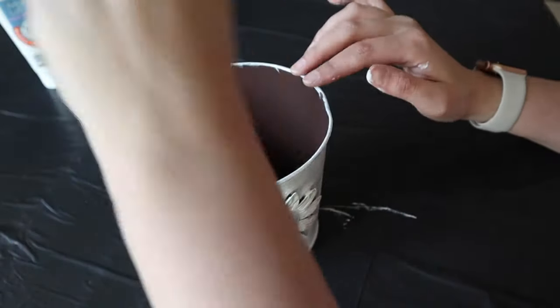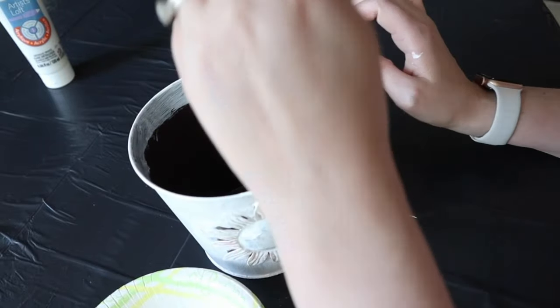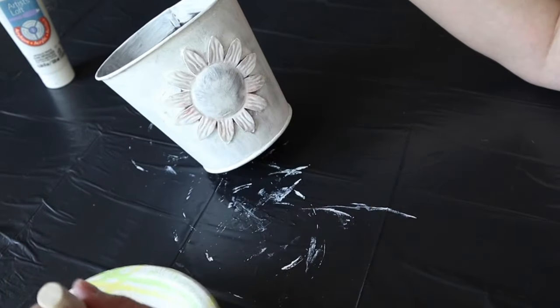I painted the whole thing and then even a little bit into the top edge of the pot, just in case any of that showed after I placed my floral arrangement in there. That way you wouldn't be able to see the brown on the inside or any rough edges where it was painted.